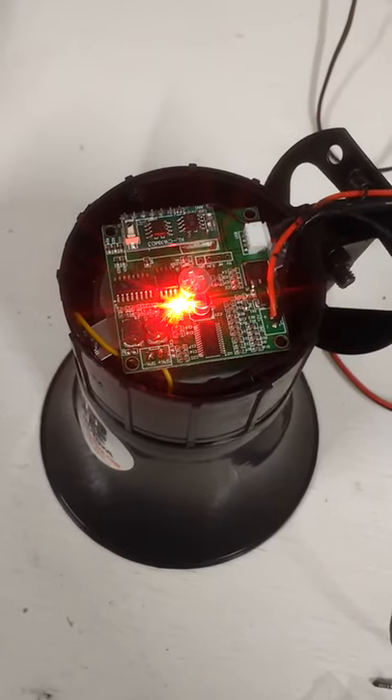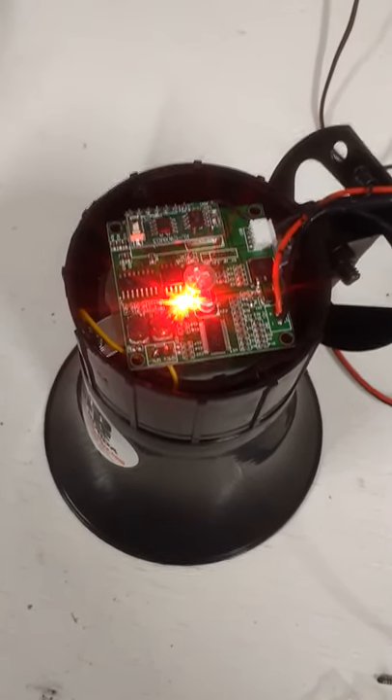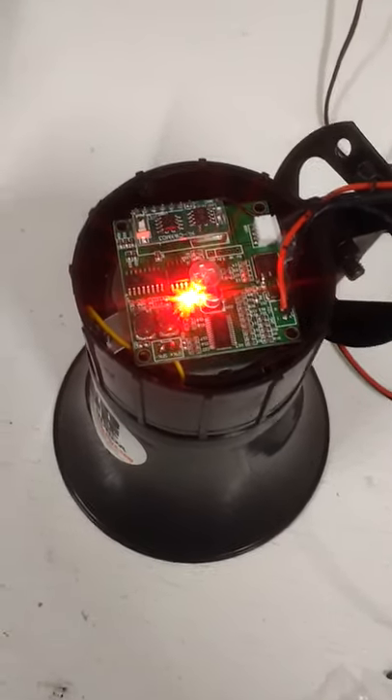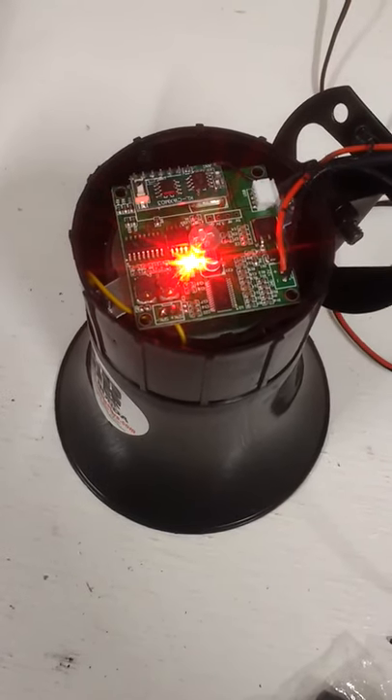If you do sync it and the light comes on when you hit it but it doesn't play anything, there could be something wrong with the internal unit of the board, or the Piazza unit inside the magnet. That's how you sync the remote control to your Big Bubba 4-Sounds wireless car horn.